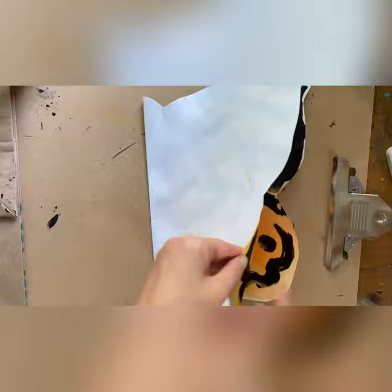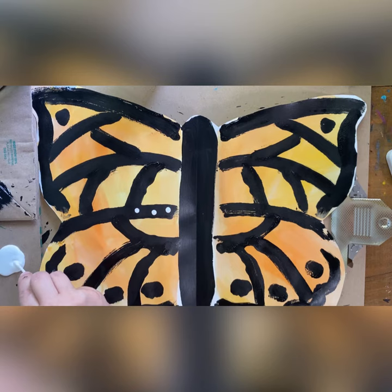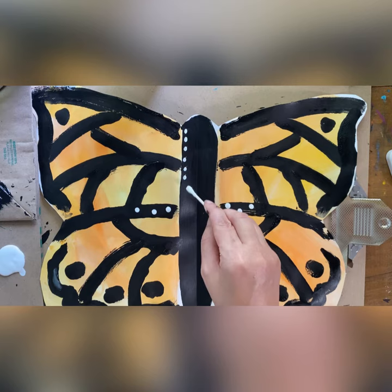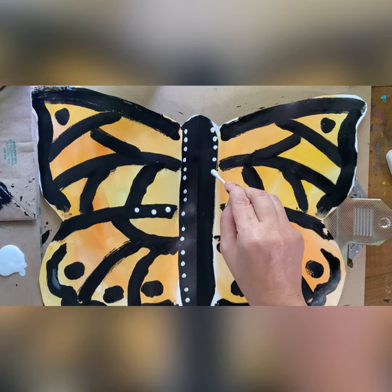Let's add the little white dots with the q-tips now. I am going to put the white dots on the black paint because they stand out really well. Do you think that whatever I put on one side, I should also put on the other side? What is that called when things are exactly the same on both sides? It's called symmetry. So I'm going to make sure that if I put white dots on one side, I also put the same dots on the other side.